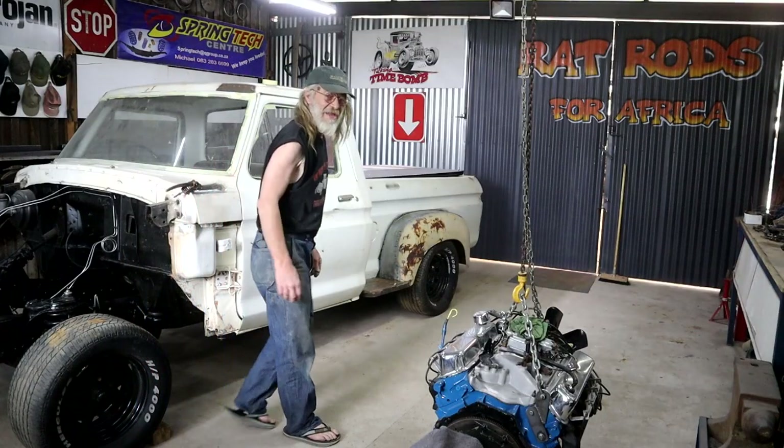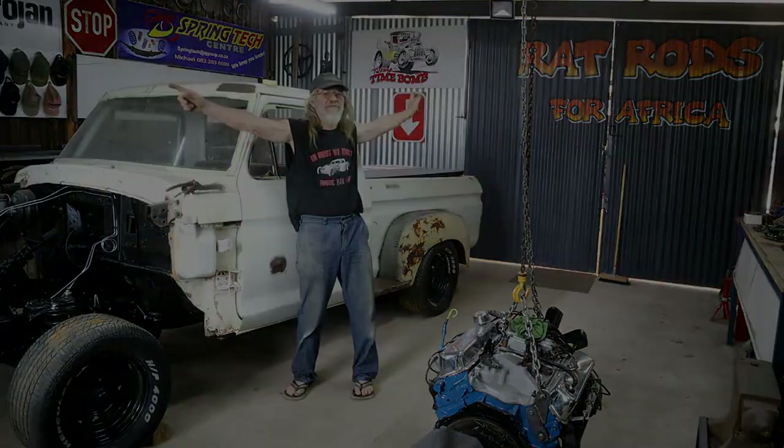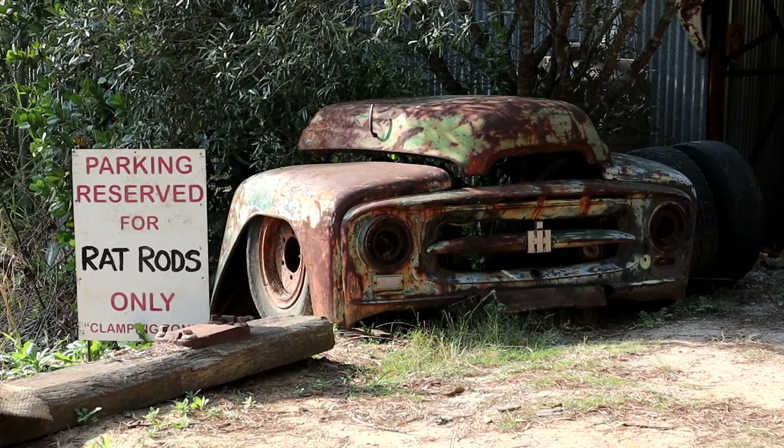Hey, how's it going? Welcome back — special welcome to the new subscribers, great to have you guys here. My name is Steph Tavulias from Radross for Africa, a one-man shop out here in a forest where I realize rusty dreams.